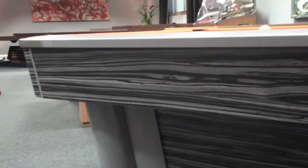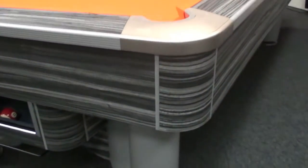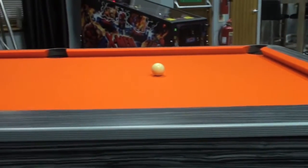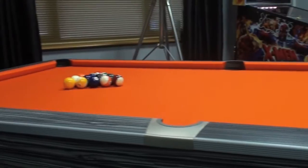It has a 30mm thick precision ground slate using Sam's unique locking levelling system. The top frame rail is made from extruded aluminium which is directly bonded to the Artemis cushions.